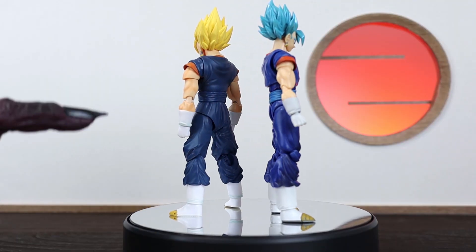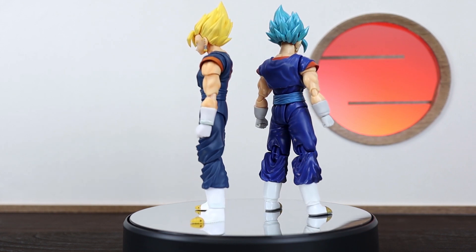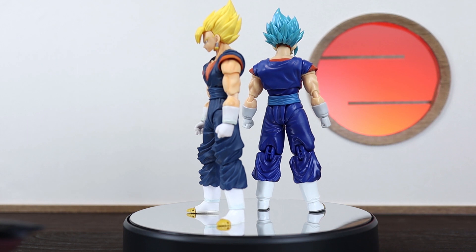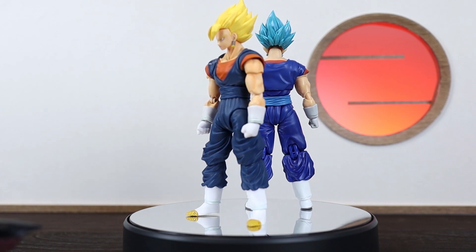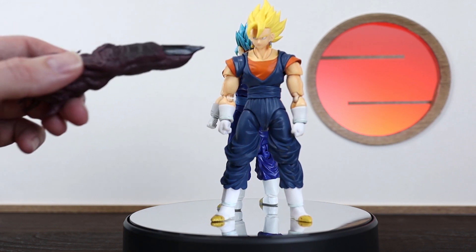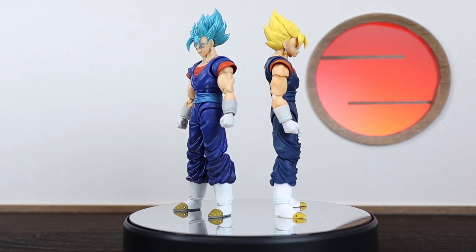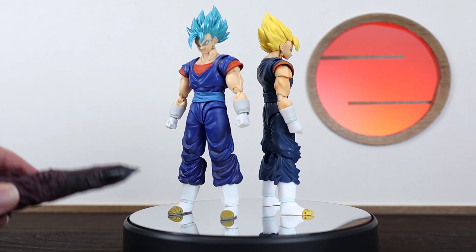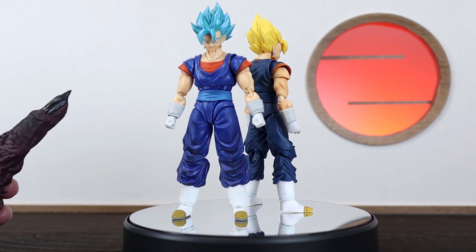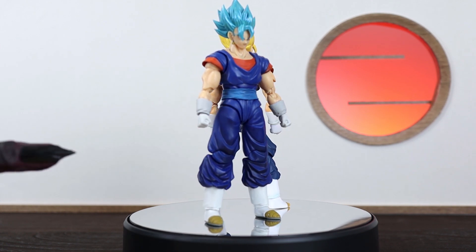Just looking from afar, the 1.0 really does hold up well, I reckon. It's been six years, so I kind of would have expected a little bit more of a difference when you look at them straight away. But yeah, for a figure from 2015, he still looks really good. The main difference we'll see will be in the articulation, which we'll get to shortly. But first let's have a quick look at the differences we can see just from looking at the figures.